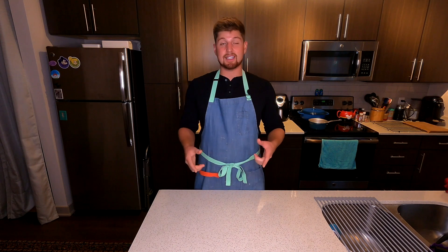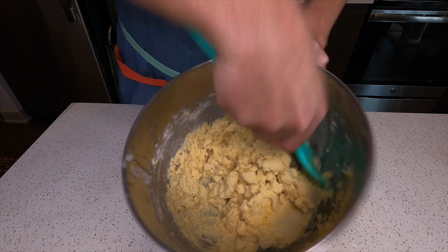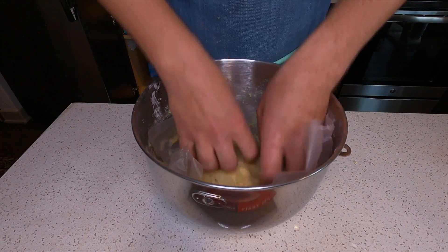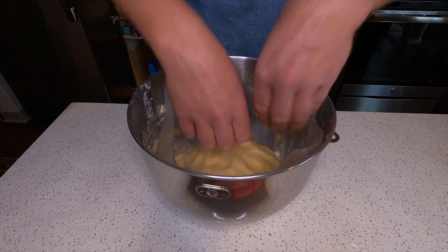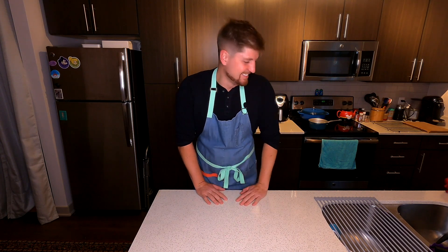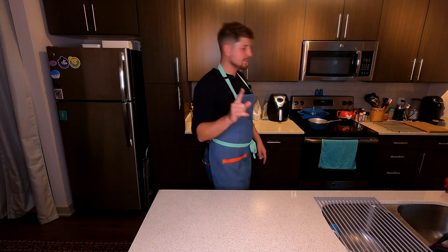Once your dough is completely mixed together, take some plastic wrap or press-and-seal, put it on the dough, and put it in the refrigerator for 20 to 30 minutes, just so the butter has time to rest and harden up again. That makes it easier to form the cookie dough balls. And just for this occasion, I'm going to show you how to roll some cookie dough balls. I conveniently have a tray ready. Let's do this.